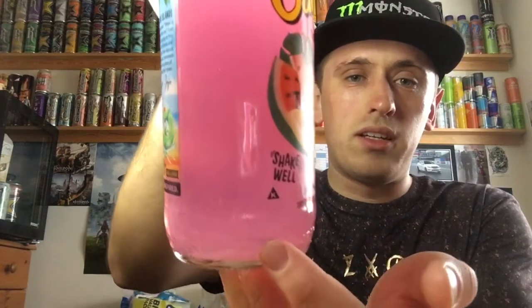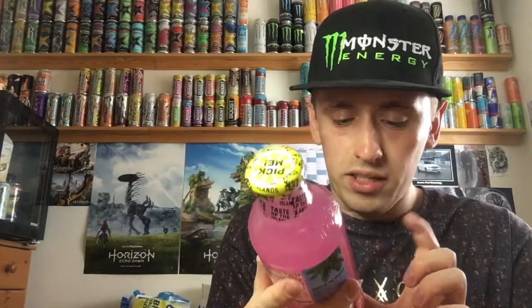As you can see, I will pour it into a cup, but there are bits in there. Yeah, loads of bits down there, as you can see. There's actually quite a lot of bits in there if I hold it up to my light. But there is a lot of bits in there, which is good. So, taste of the island — shake well. And we'll review in a bit.